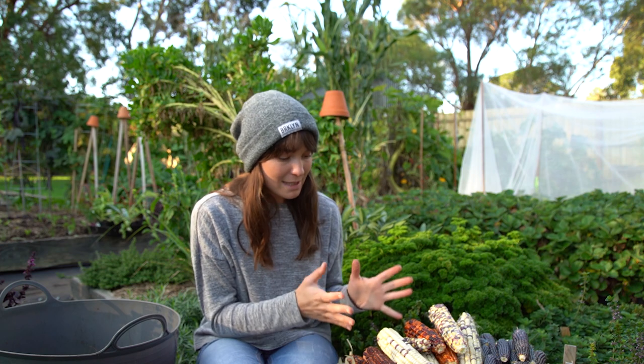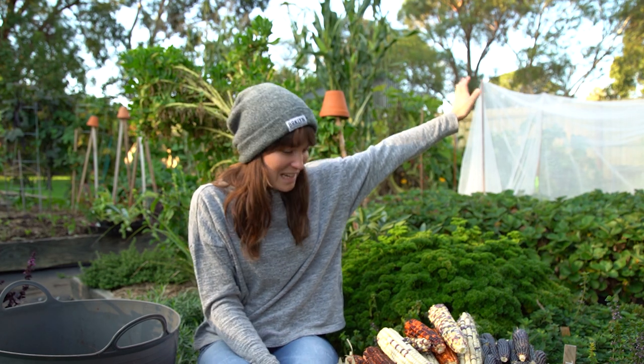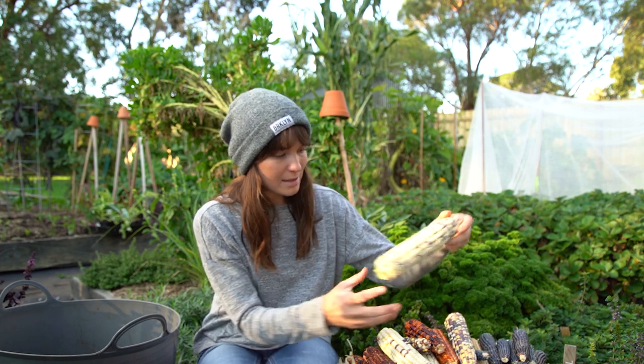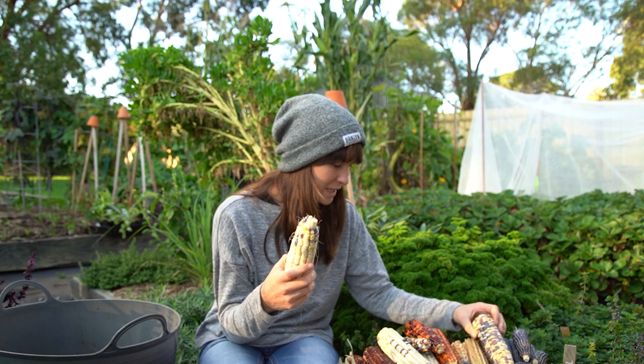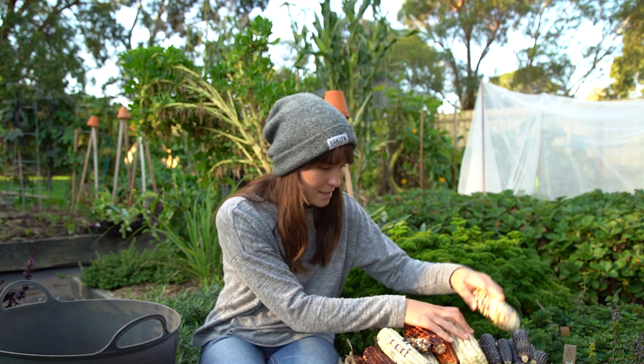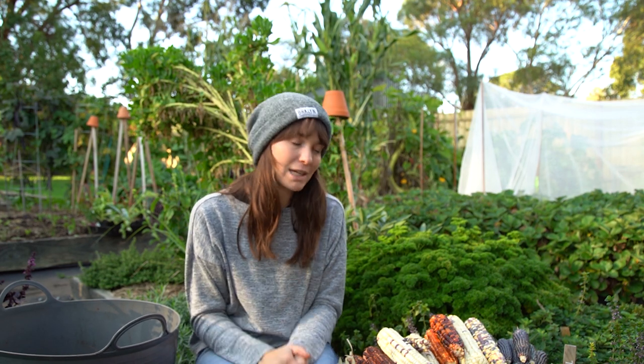These varieties also require good, consistent watering. I watered them well throughout the season until we hit summer — Australia had its worst summer with bushfires just down the road near our area, and we couldn't water the garden. That's why some of these are quite dehydrated and a little inconsistent in how they've matured. Nonetheless I still got a decent harvest. So the main things for growing corn are good soil, lots of sun, good watering, and good feeding if you can manage it.